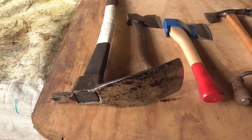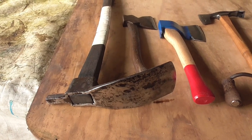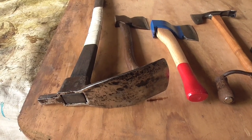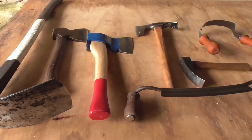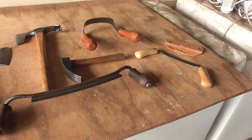G'day and welcome to Farming Life Australia. Today's Sunday and on Sunday I generally do something that I'd like to do instead of something I have to do. Today I thought I'd show you a few of my old-fashioned woodworking tools that I've collected over the years.